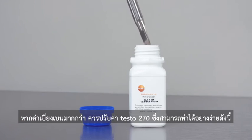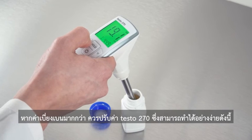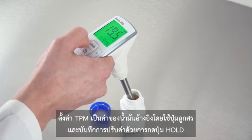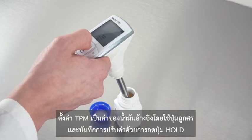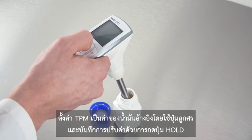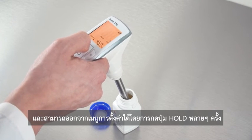If the deviation is greater, you should adjust your testo 270 — you can easily do this yourself. Set the TPM value to the value of the reference oil using the arrow keys and save the adjustment with hold. You can exit the settings menu by pressing the hold key several times.